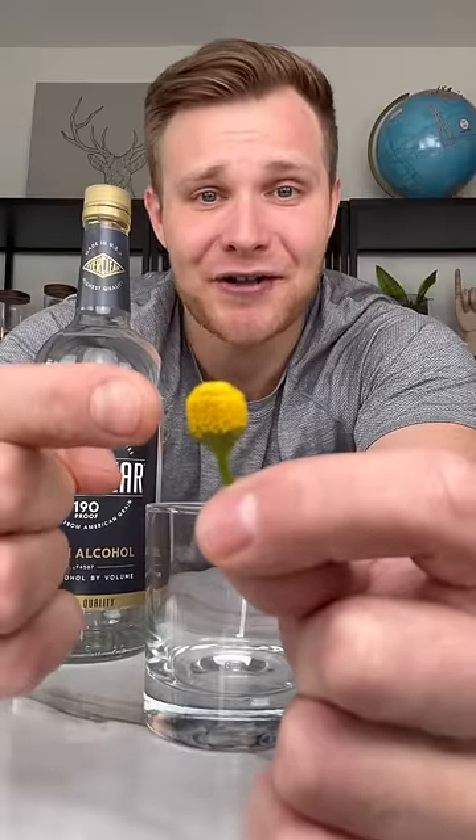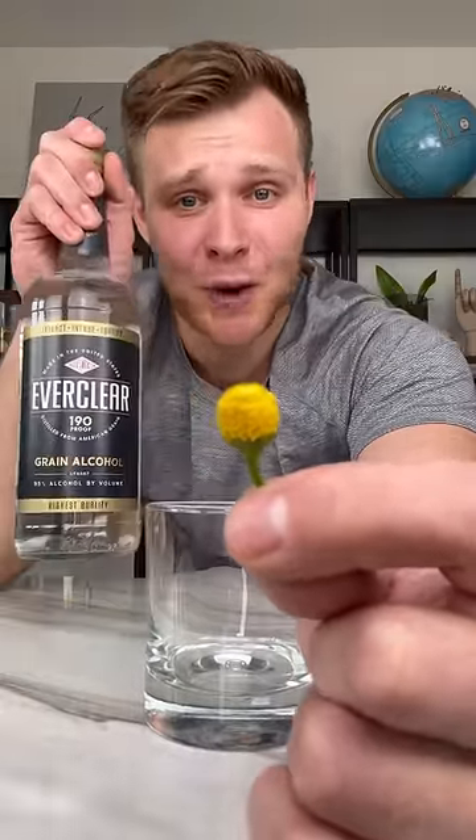If you eat this plant, you can't taste alcohol, and we're gonna see if it works using 190-proof Everclear. Even if this does work with the buzz button, please do not attempt doing this yourself, because Everclear is basically...